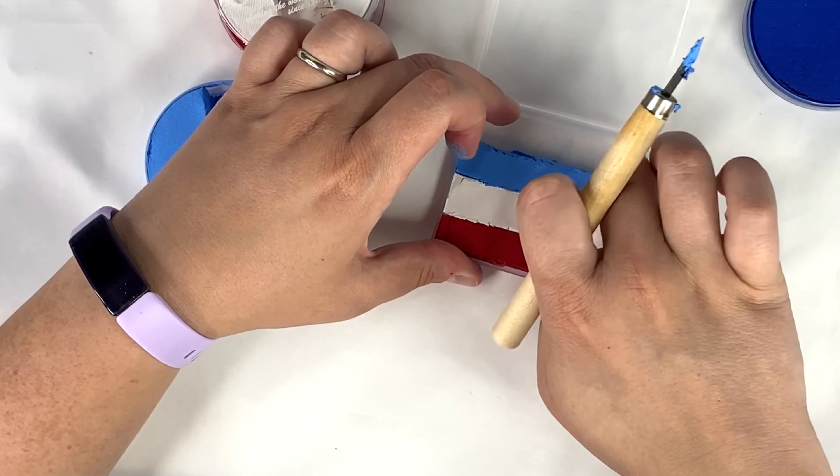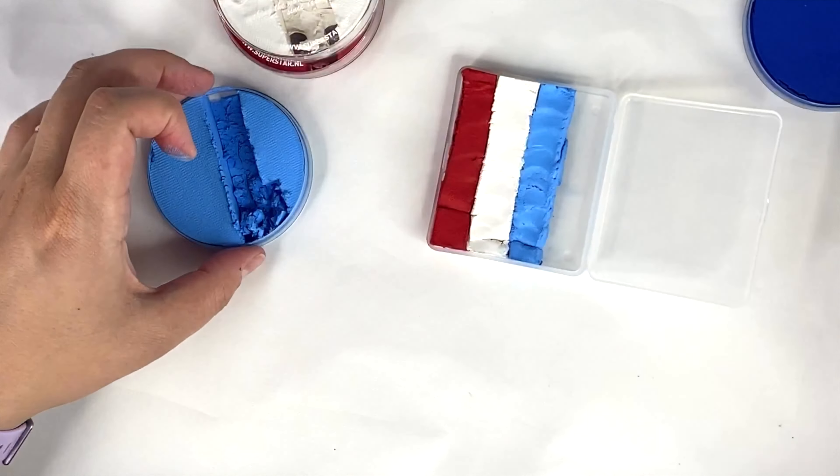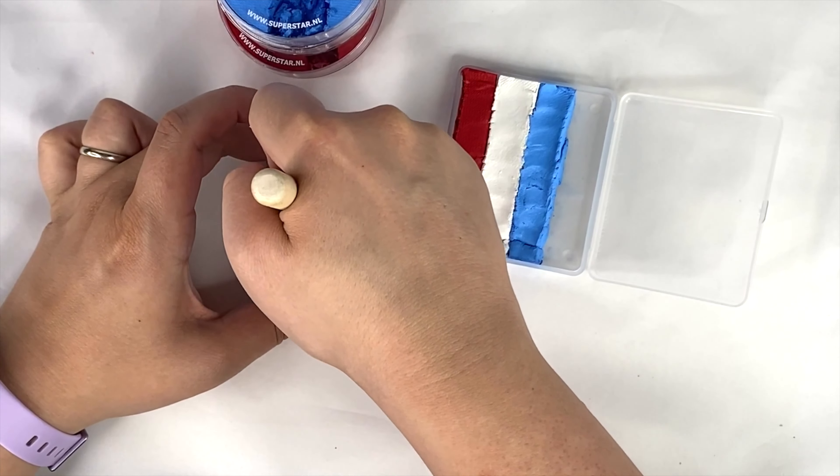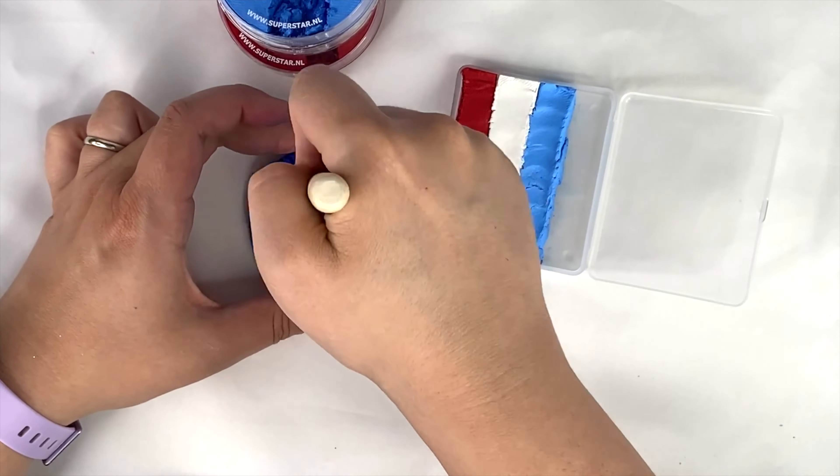I'd love to add a little bit of light blue before the dark blue, just to make that patriotic gradation color extra special. The dark blue was a little bit harder, but as you can see, my knife cut right through it no problem.